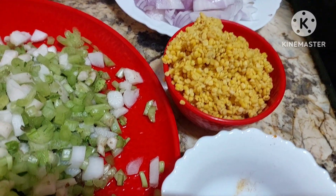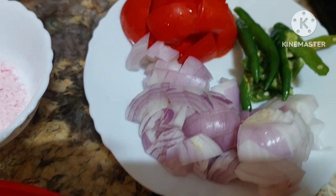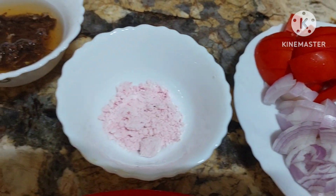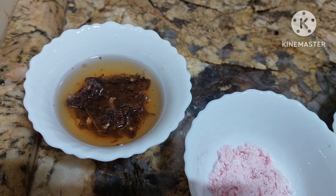One cup of moong dal I am using — you can use any dal you like. One small cup turmeric. Then I have two small onions cut finely, four green chillies, one big tomato, salt to taste, and lemon-sized tamarind.